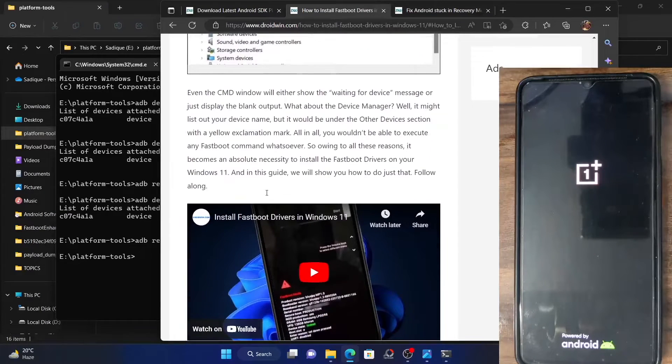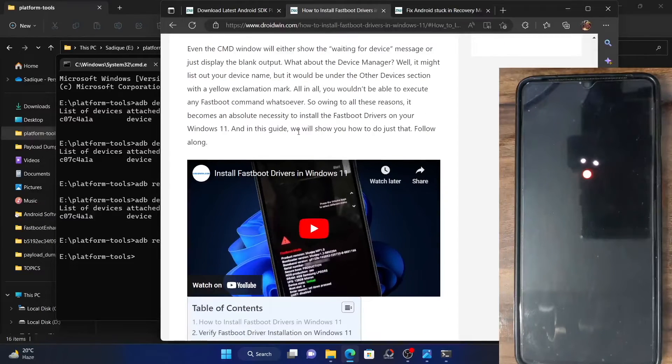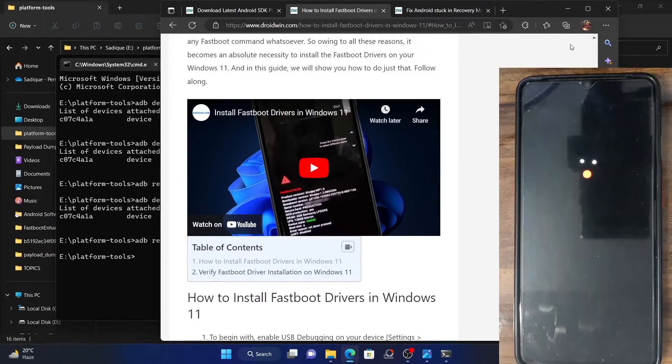The link for that has been given in the description. I have also made a video — please check out this video in the description. Once you have installed these drivers, you could verify whether it has been successfully installed or not. There are two ways of doing so: one is using the device manager, and the second method is via the fastboot devices command.